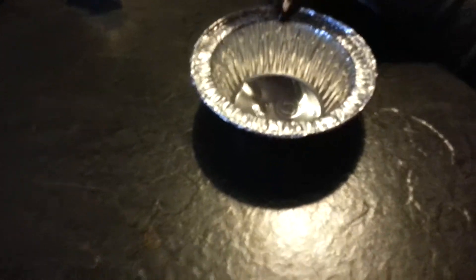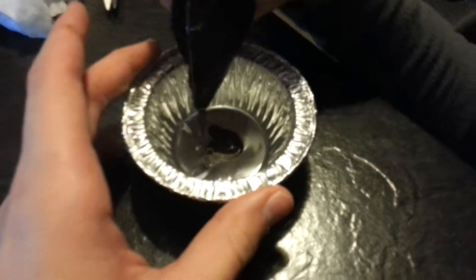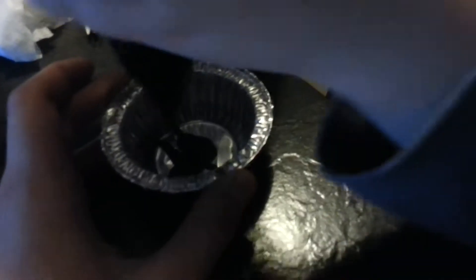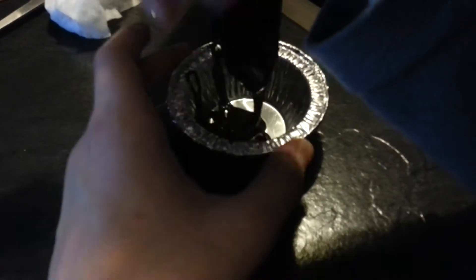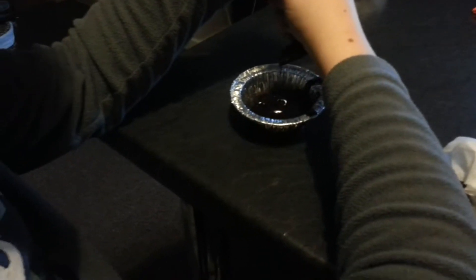I'm just going to put this all in. Just squeeze it all in. Just going to walk around to get some light on the situation. You can try making this if you want. What is it? A cake in a mug.